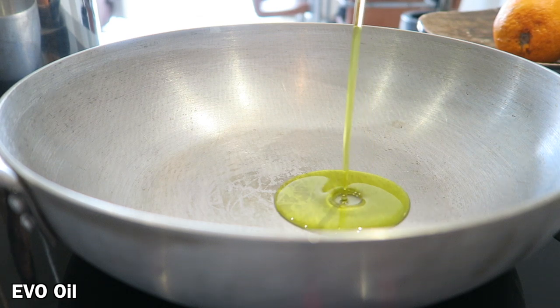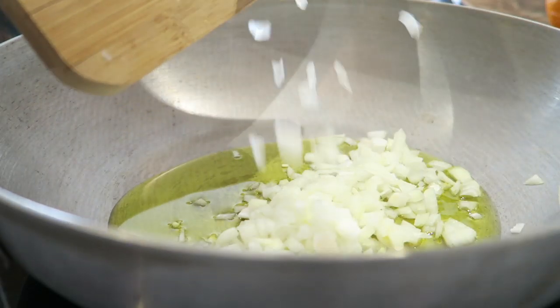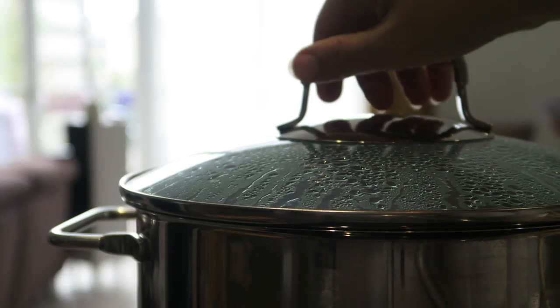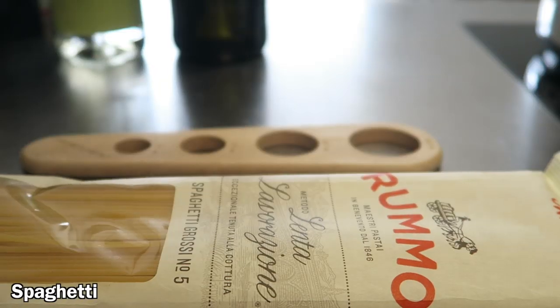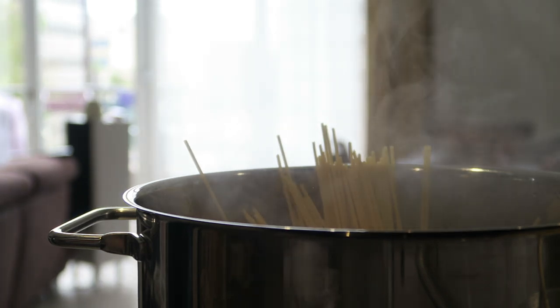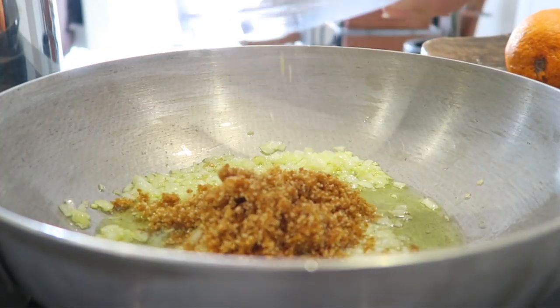I know it's super quick! Let's pour some extra virgin olive oil in a pan, add the chopped onion, and fry for a few minutes. Meanwhile, I'm getting ready with a pot full of hot salted water for the pasta — I'm using some big spaghetti. When the water is boiling, let's drop the spaghetti. I'm going to set the timer three minutes before the pasta is fully cooked.